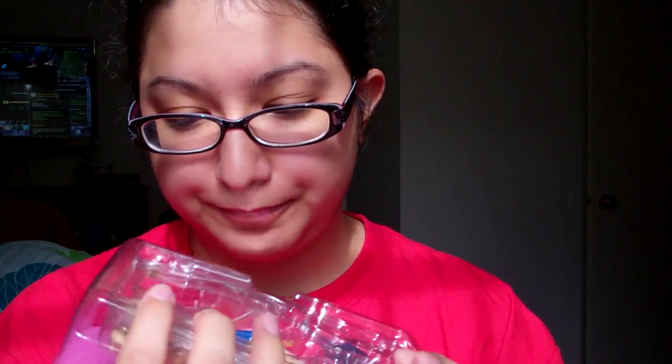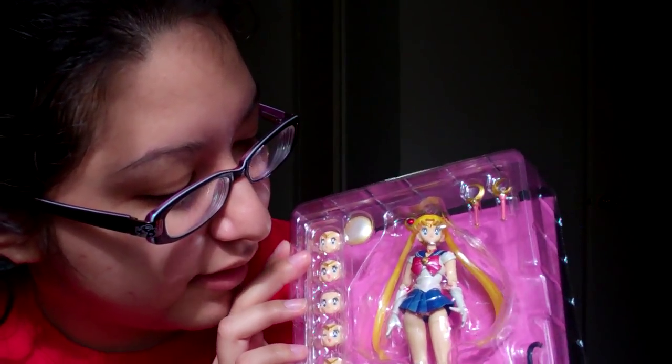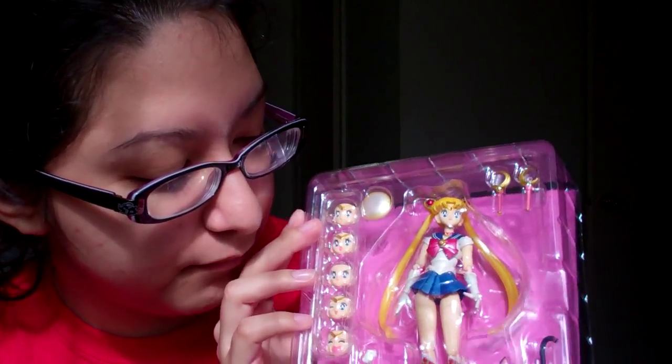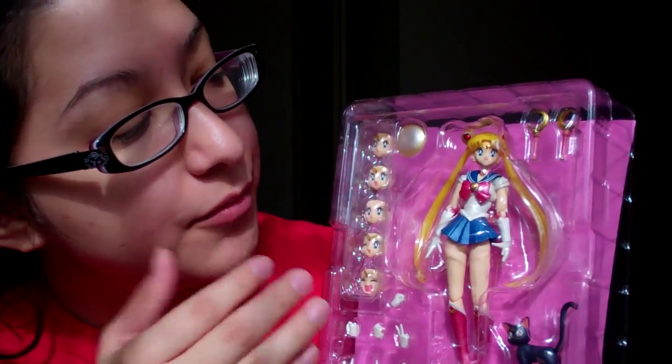So now I'm going to open her for you guys. Of course, she's been opened by me already, but I just put her back in the box so I could show you how she comes packaged.